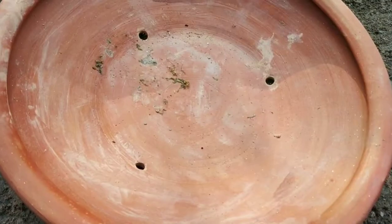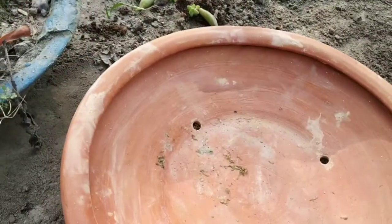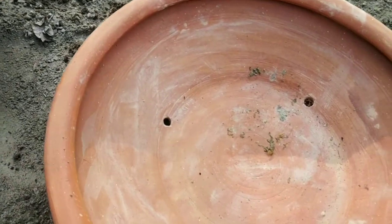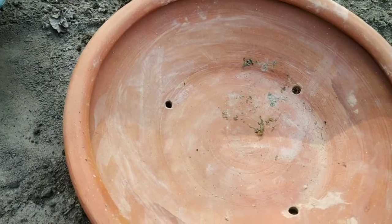I will show you a plate and take a look at it here. I will be able to show you a video of this plate.